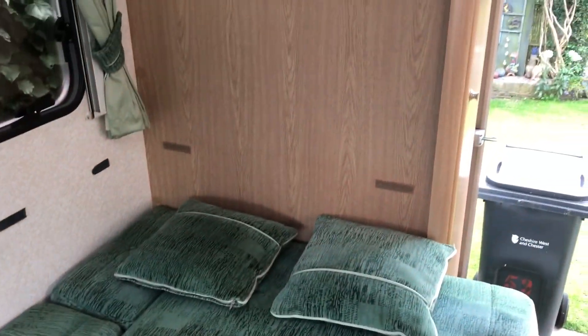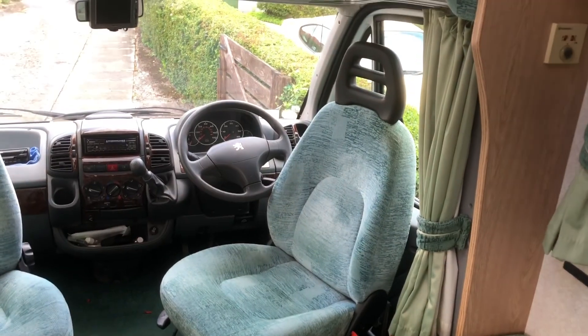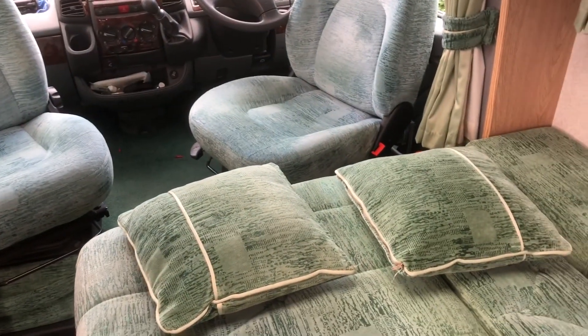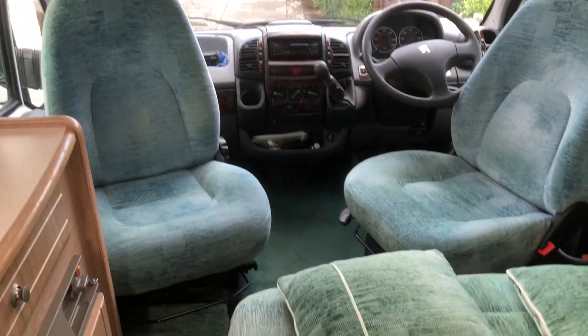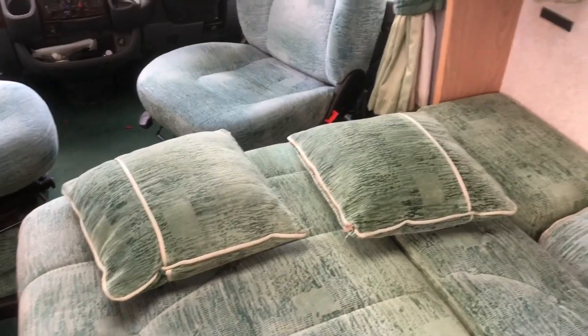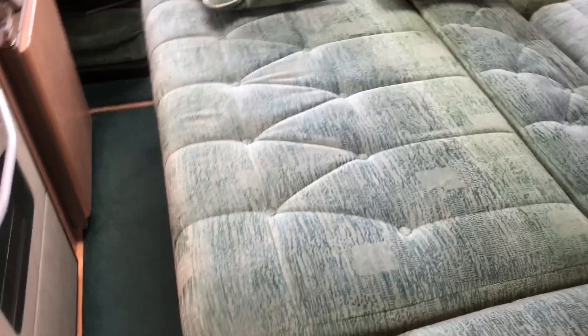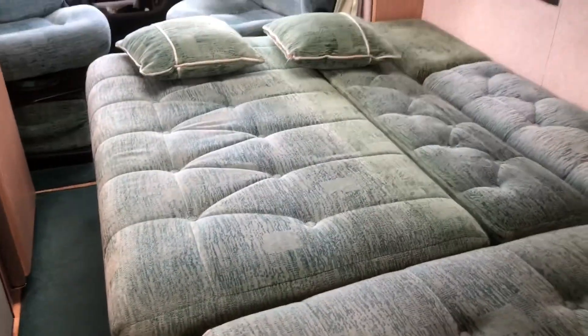Let me show you the bed. We sleep with our heads at that end on a cold night, and with our heads at the other end on a hotter night. The reason is you can have the cab windows — driver's door and passenger door — open slightly for ventilation, as there's more room and airflow in the cab area. The bed is roughly 70 to 74 inches in length.